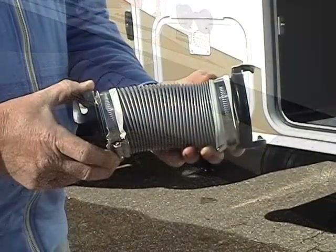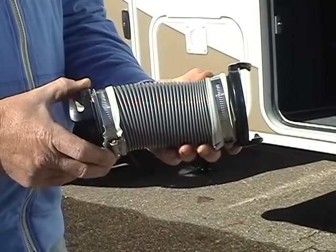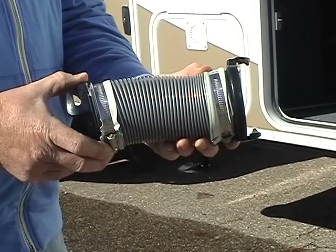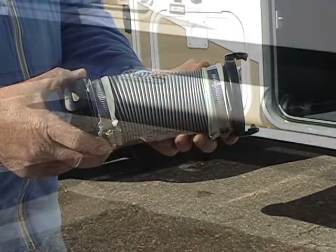We include a short flex hose to attach the Pivot Ease to your sewer outlet. This hose can easily be changed by loosening the gear clamps and installing a new piece.